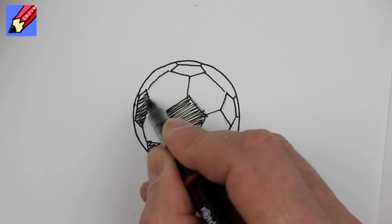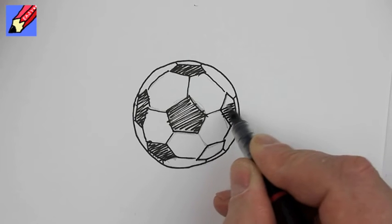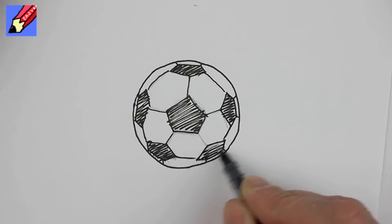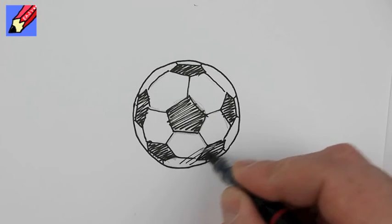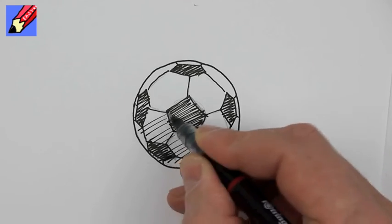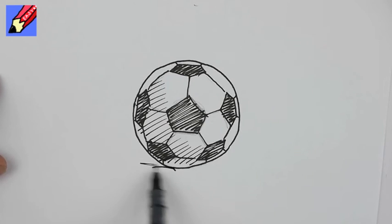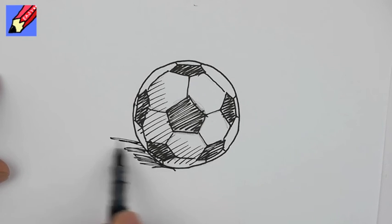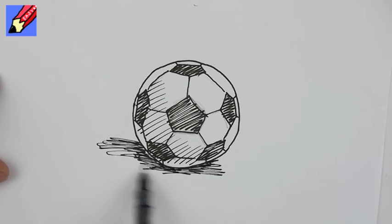You will obviously shade them in much more tidily than me because I'm trying to do this in a time limit. You might want to put some extra shading just around like that so the light is coming from one side, and put a bit of shading in around there just to put it on the table, as I like to say. And there you go — how to draw a soccer ball.